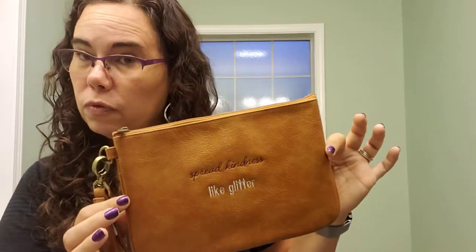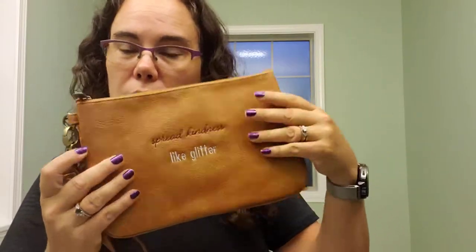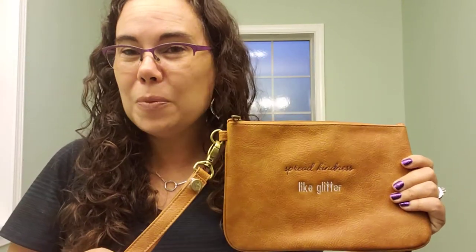One of the features I really like about it is that it has some structure to it since it's our faux leather, versus the mini zipper which does not have structure. So this is great when you need structure. If you have any questions, please let me know in the comments below and I will be happy to help.